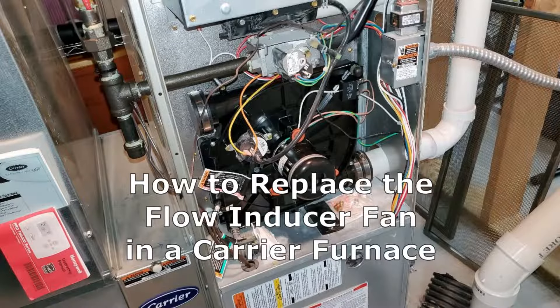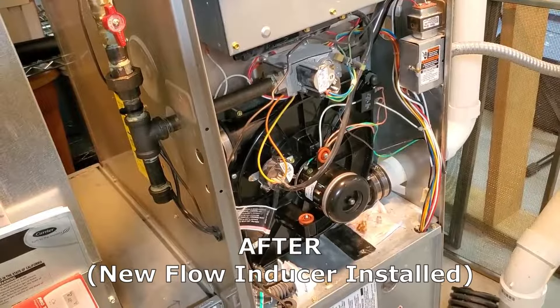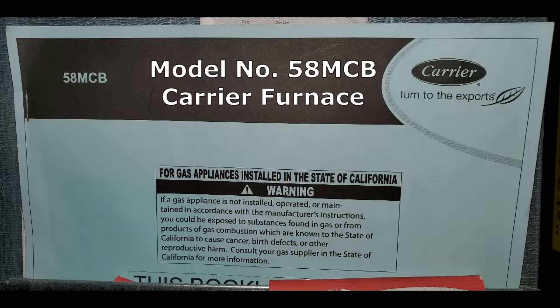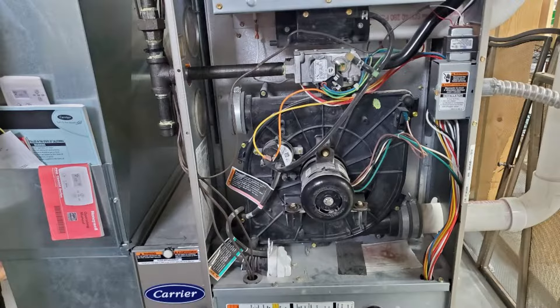In this video I'm going to be showing you how to replace the flow inducer fan in a carrier furnace. This is what it sounded like before and this is the new flow inducer installed. My furnace is a carrier model 58 MCB and the flow inducer looks like this.